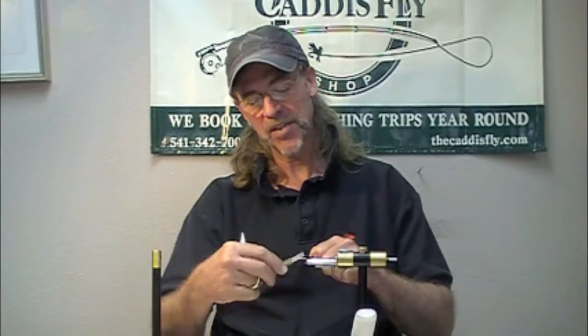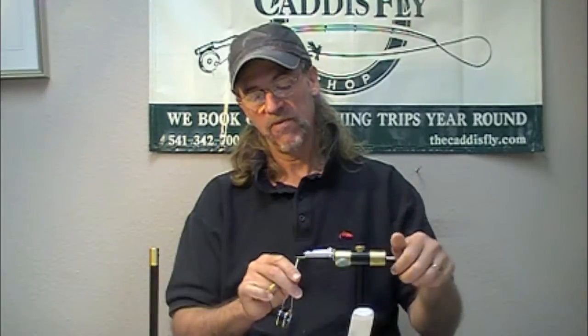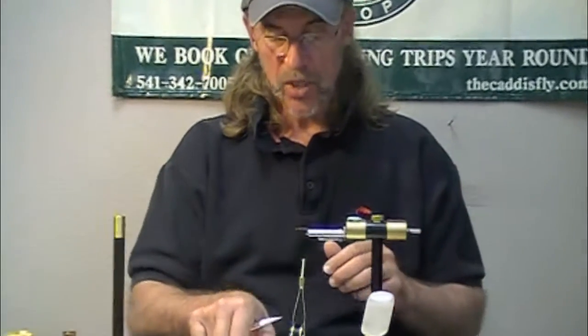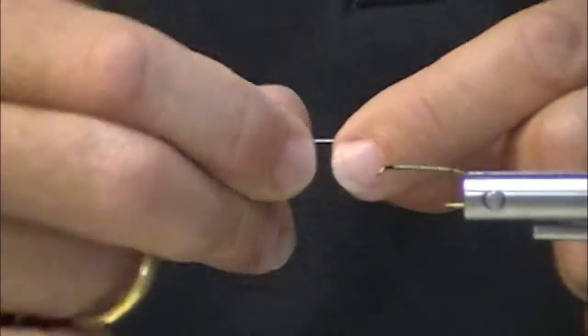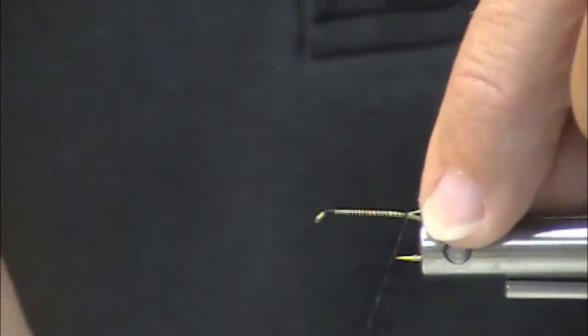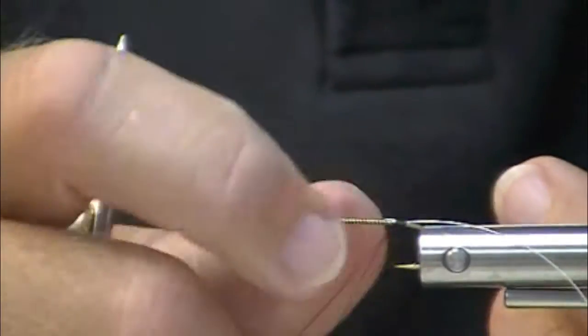We're tying C-Ron cutthroat flies, and I'm going to do this in a reverse spider hackle style. This is kind of cool — it's a little dicey to tie, but it gives you a fly with a kind of erratic motion.